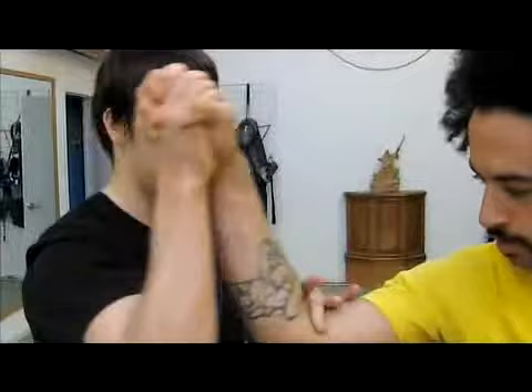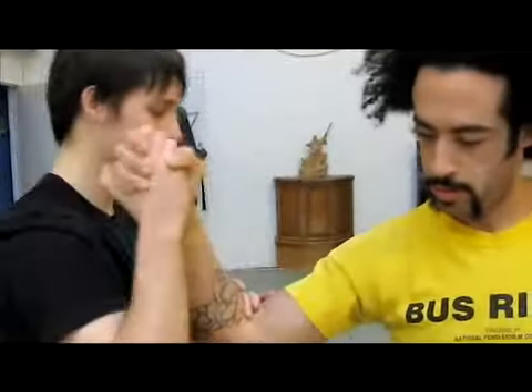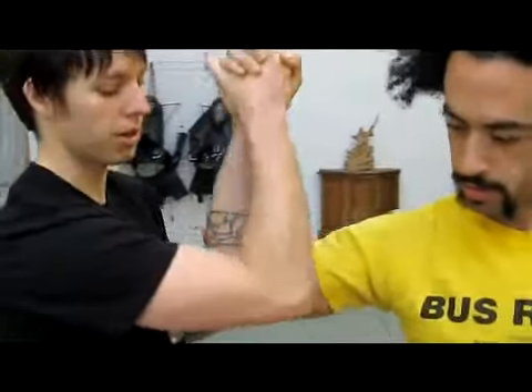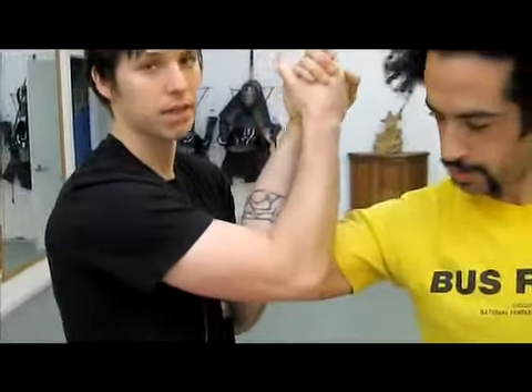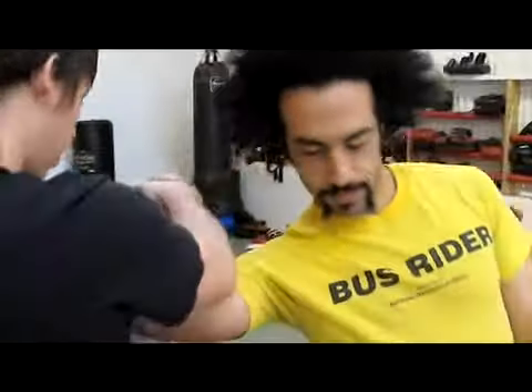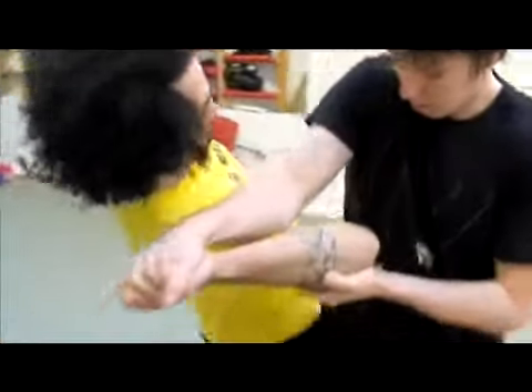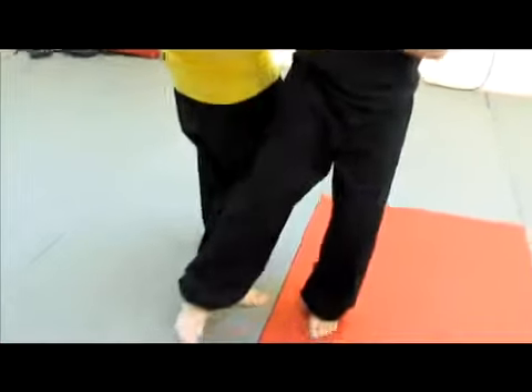When they grab on, you want to make sure that you control their elbow and bring it a little bit beyond yours. You don't want to be disconnected from your body — your arms need to be touching. Then as you pull them down this way, you're going to turn, and once they get off balance enough, you can lift up your leg and kick it out from under them.